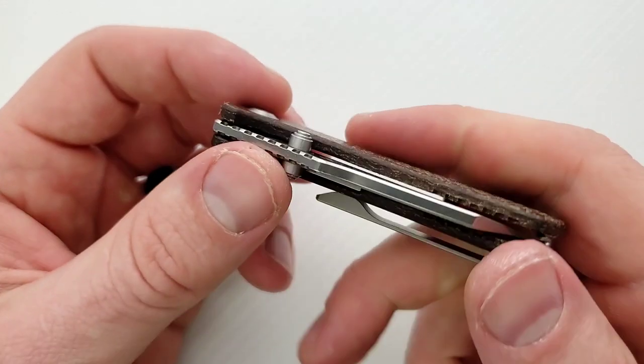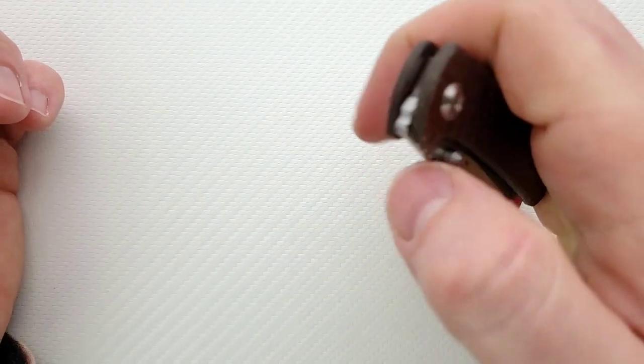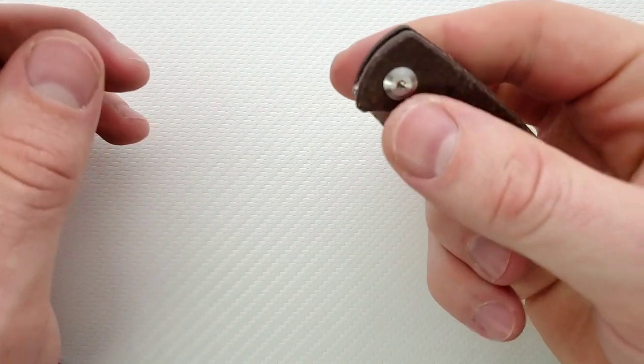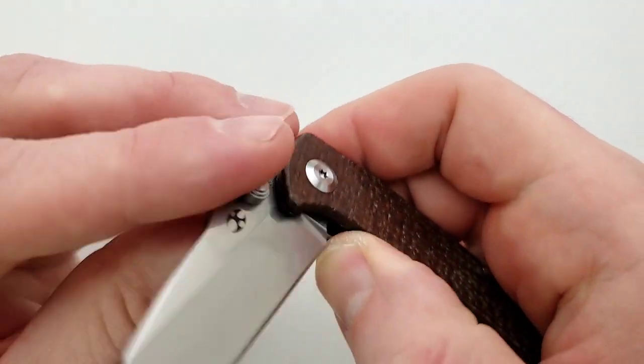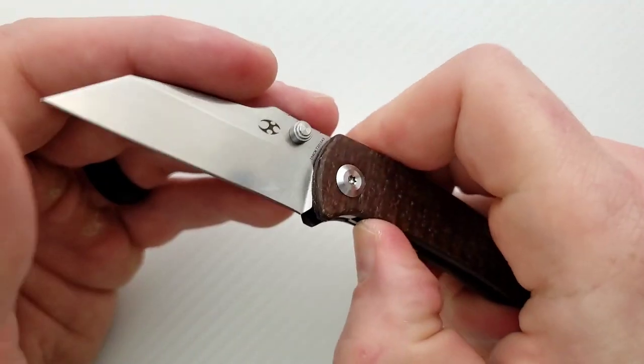Funny thing is the thumb studs are in a position that I didn't think I'd be able to really deploy this. And I thought okay, I can deploy it — no way I'll be able to do the reverse flick. Actually, you can. It's amazing how easy that is to deploy — it's pretty smooth. This thing runs on bearings. There's kind of a satisfaction and fidget factor there because it's so tiny.